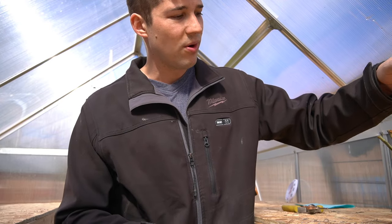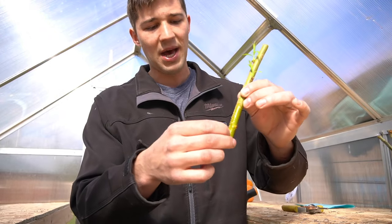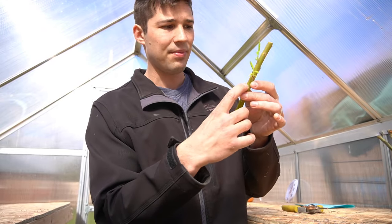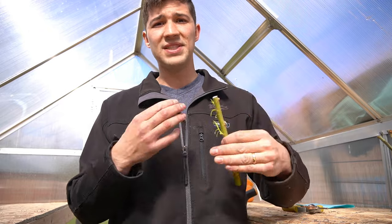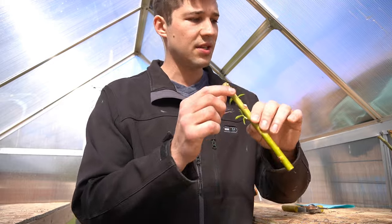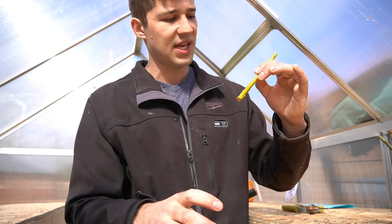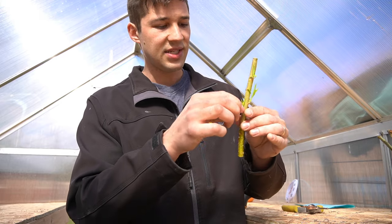One more thing I want to show you before we pot these into soil: if you see any leaf buds down at the bottom of your cutting, we're just going to rip those right off and discourage that growth. Anything on the bottom half of that plant, take it off — up until we do the first few prunings as these things grow. I will document that and have several follow-up videos on this process. So the first step before you put your cuttings that have been sitting in water into soil is pinching off any leaf buds coming out of the bottom half of that plant.